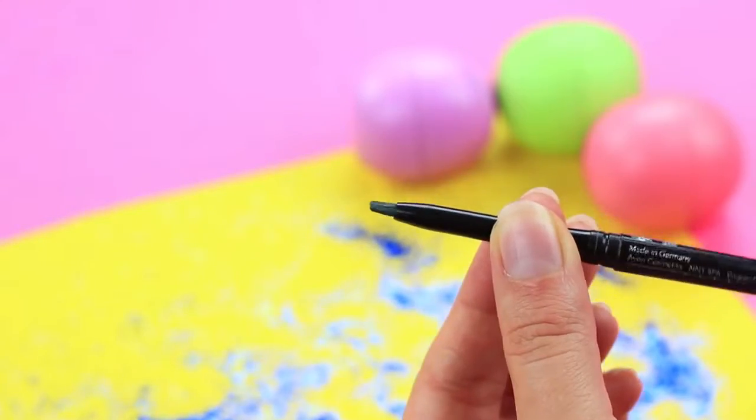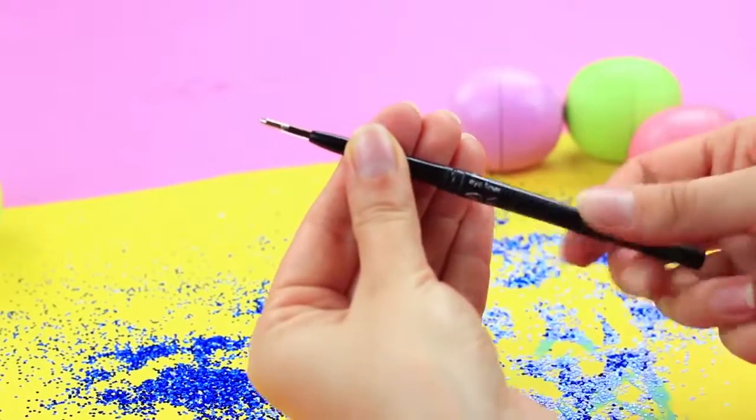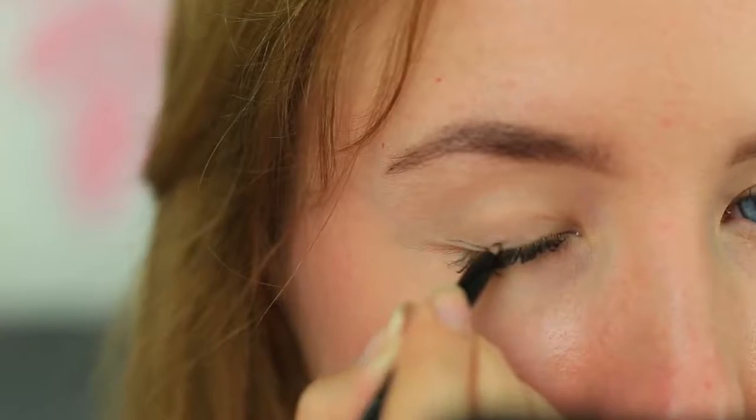We've transformed a makeup pencil into something else — be careful! Put a fitting ballpoint pen refill into a used retractable eye pencil. Give it to your friend to apply eyeliner. She doesn't suspect anything and begins lining her eyelid. Oh my — it's a pen! It's your pranks again!